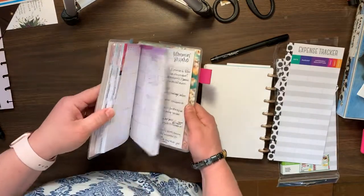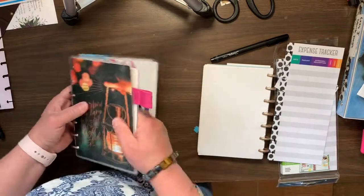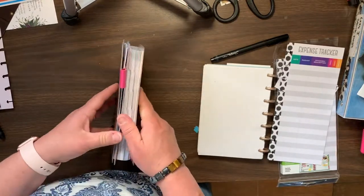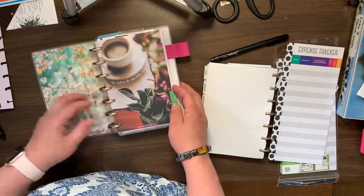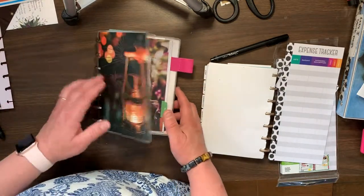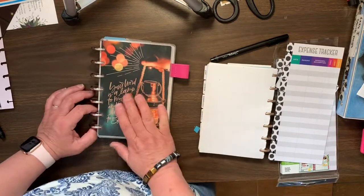So this would be my regular planner. And then you just flip it around, and here is my budget planner for May and June. I do think that this planner is just absolutely beautiful — it's absolutely stunning.